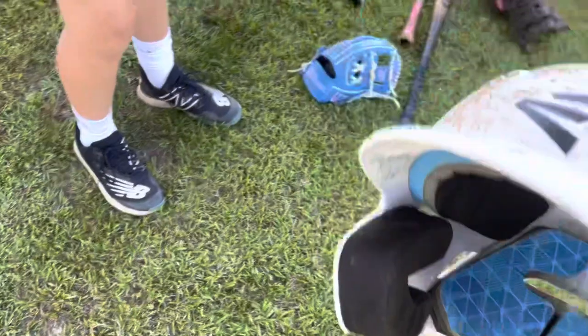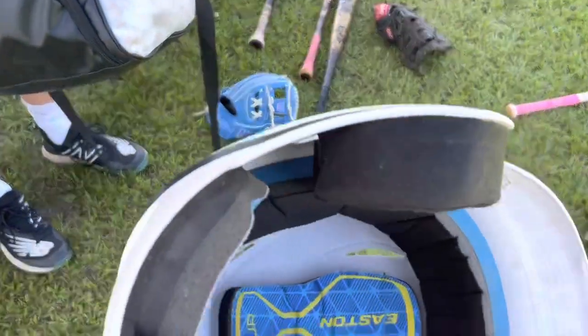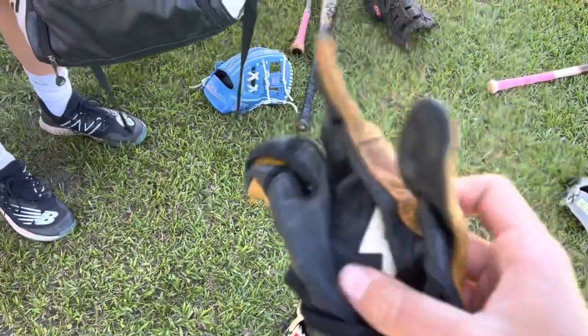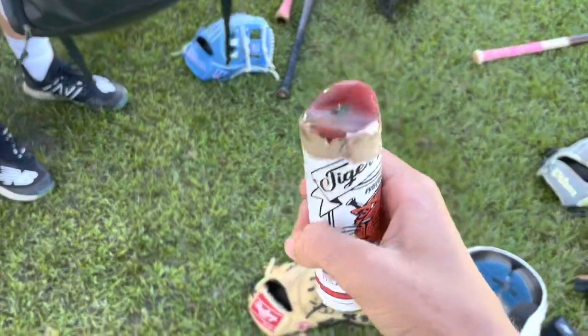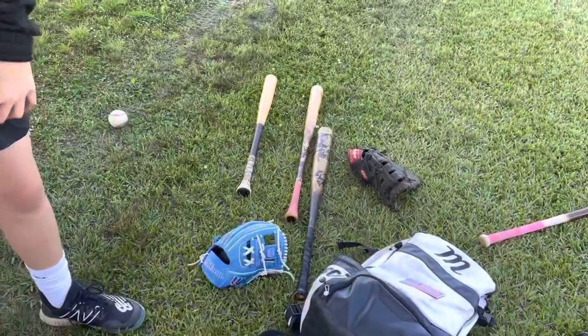Next up, we got an Easton Youth Model Helmet. Got that pine tar — yes sir. Works good. Used it the whole junior high season. Pretty good helmet, highly suggested. Next up, we got some Bruce Bolts — best batting gloves out there. It's my first pair, treated me good, used them the whole season. Next up, we got the best pine tar ever — Tiger Stick. Highly suggested. Got it on all my bats.